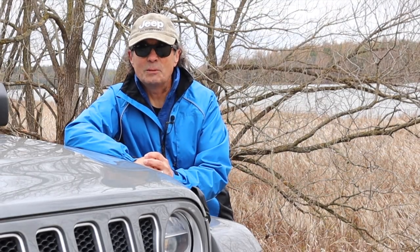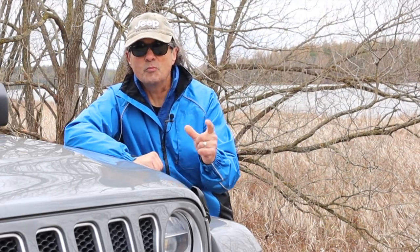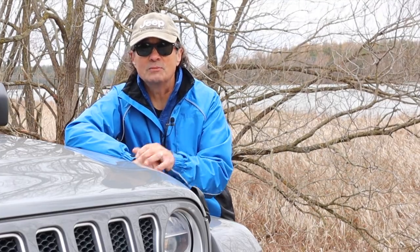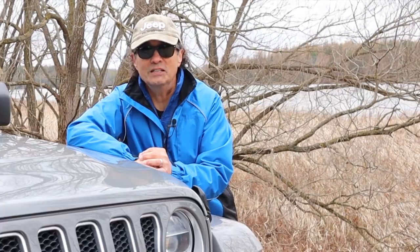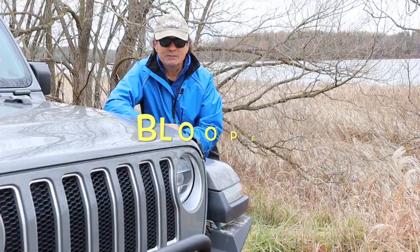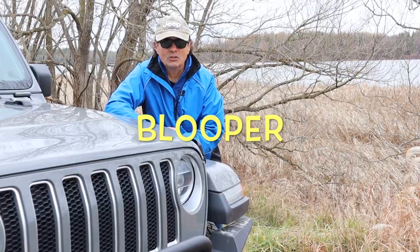That's it for this week's episode of Cheaper Jeeper TV. I hope you found it helpful and informative. If you did, how about giving this video a thumbs up? Until the next time, I'm Dino for Cheaper Jeeper TV — stay well, be safe, take care.